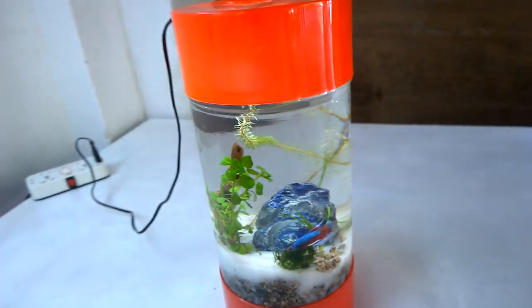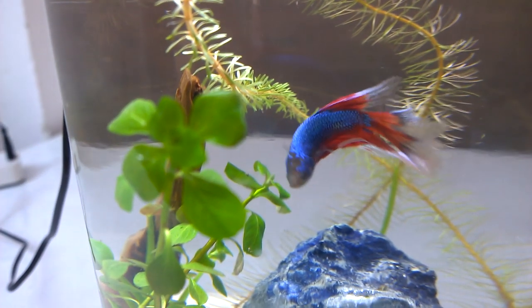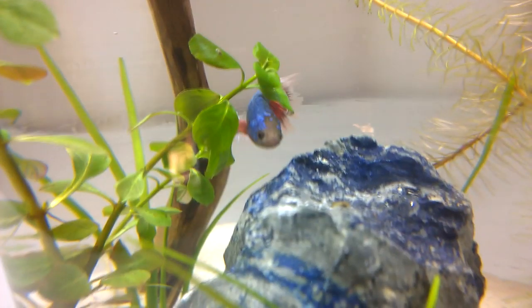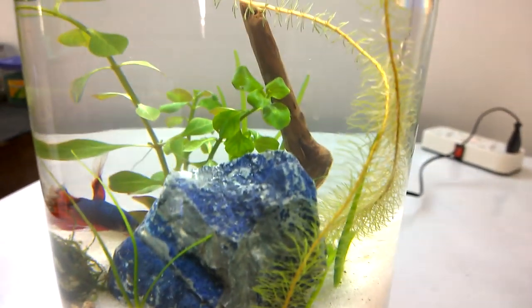Hello friends, welcome back. In this video I will show you how I made this cylindrical planted betta fish tank. Though this tank has no filtration, doing a weekly water change will give you no problems maintaining this tank.